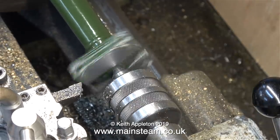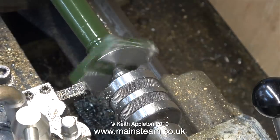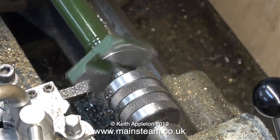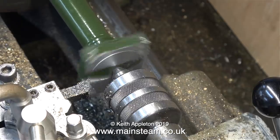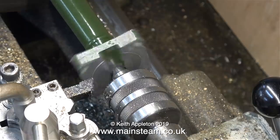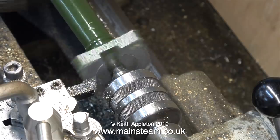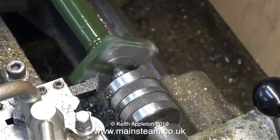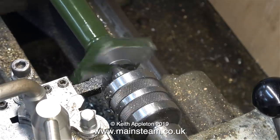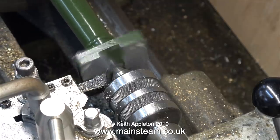The real answer to this job is to buy a new column from Stuart Models and remachine it from scratch — and that's what I would personally do. If I make a mistake of this magnitude, I put the part in the bin. But then I wouldn't have a video showing you how to repair holes drilled in the wrong place in the top of a Stuart beam engine column. I freely admit I've done this many times — not on a beam engine column, but I've made a mistake, plugged the hole and re-drilled it. We all make mistakes, said the Dalek climbing off the dustbin, and the Hedgehog climbing off the hairbrush.